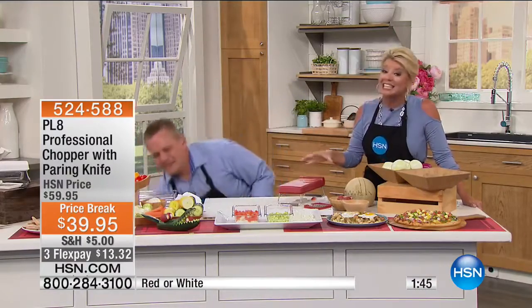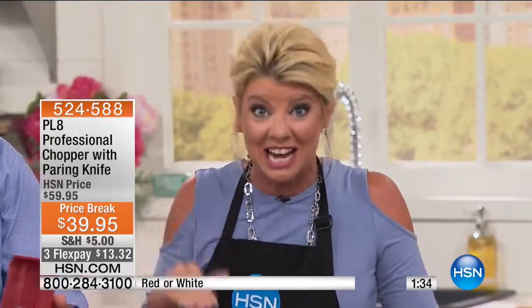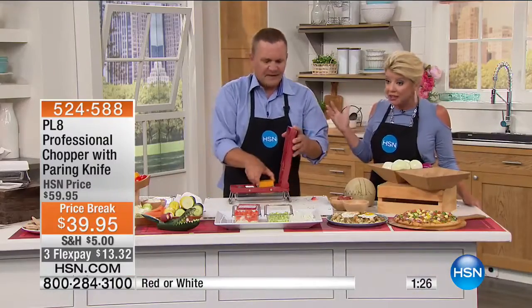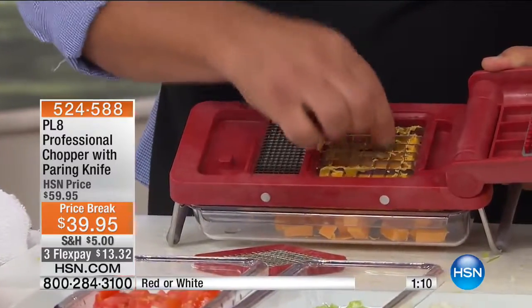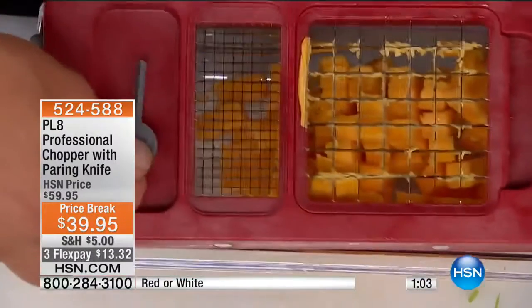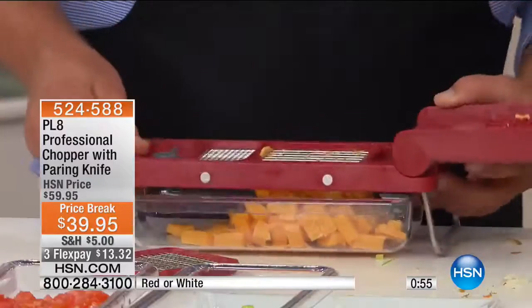It is as sturdy as you can imagine, easy to clean up, and you're getting a fabulous little paring knife as a bonus — only at HSN will you find this value. Designed and engineered by top chefs working with top engineers to create the ultimate cutting, dicing, and mincing machine. You've got a cleaning pick that attaches right on the end so it's always available, and it fits down in to clear any little pieces stuck in the razor-sharp blades. If it's hard to clean, you'll never use it — but with this machine, it's quick and easy.